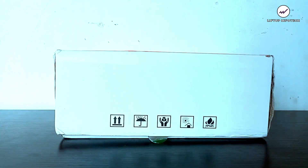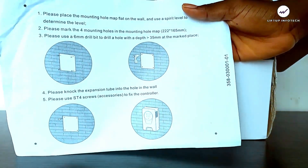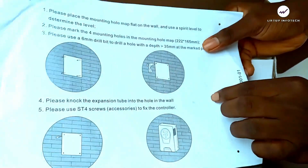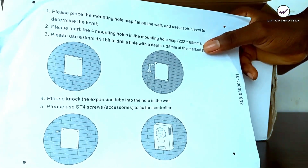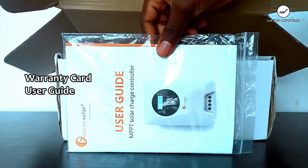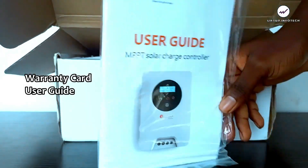I'm going to unbox this charge controller now, and it comes with some accessories. It includes a mounting template — a paper the same size as the controller to help you install it on the wall. It also comes with a warranty card and a user guide, which you can open to understand how to use, install, and operate the charge controller. Now let me bring out the main product.